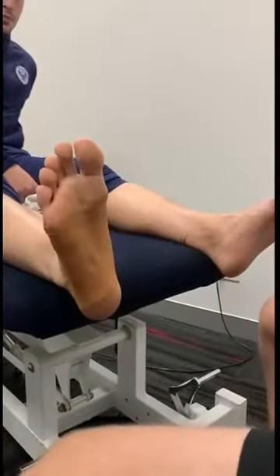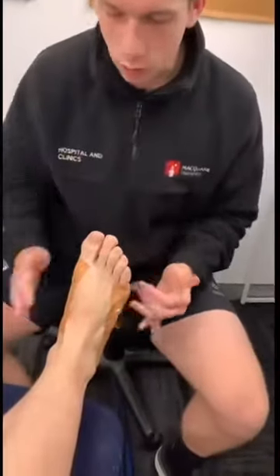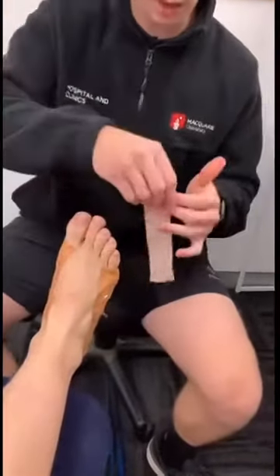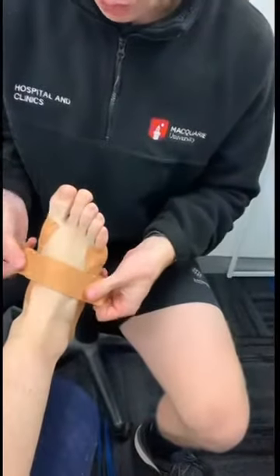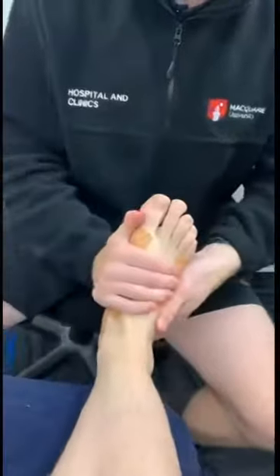Moving on to the last step — the next thing you want to do is get a long piece of tape and make sure none of this is going to slip down. So we apply a piece of tape across the top of the foot, which is just going to anchor everything you've worked on and hold it up just like that.